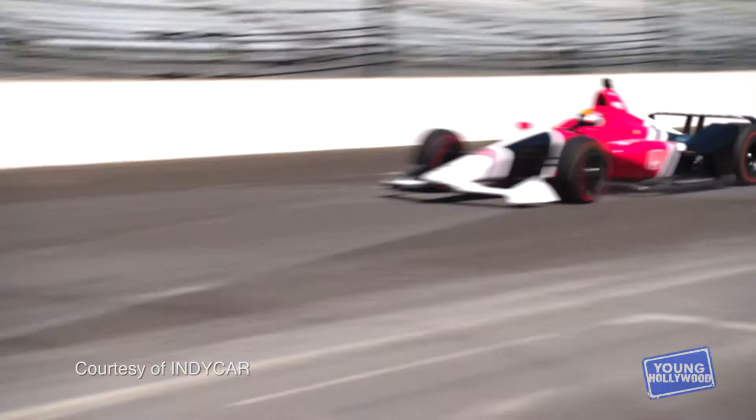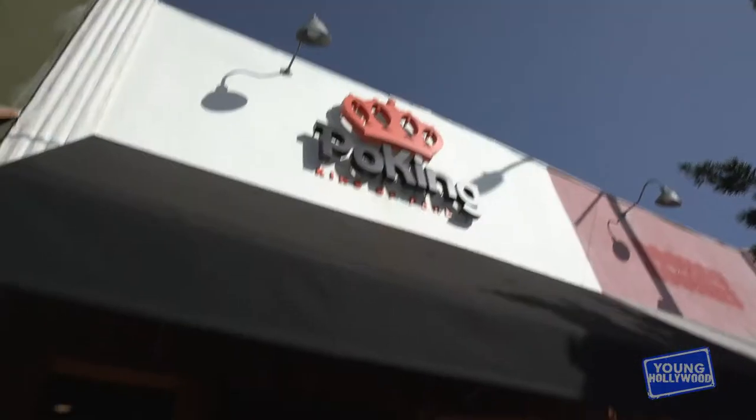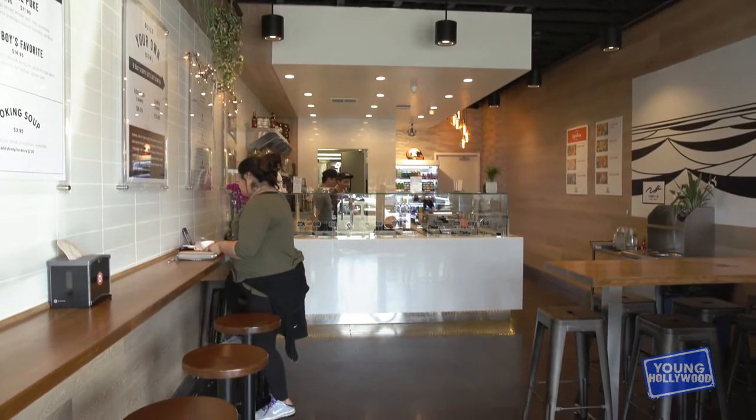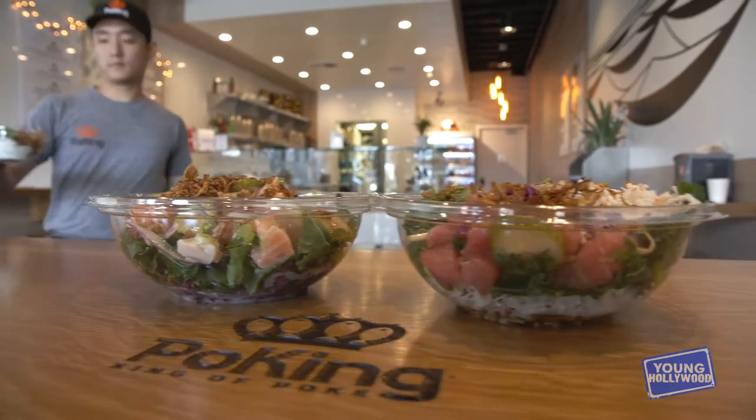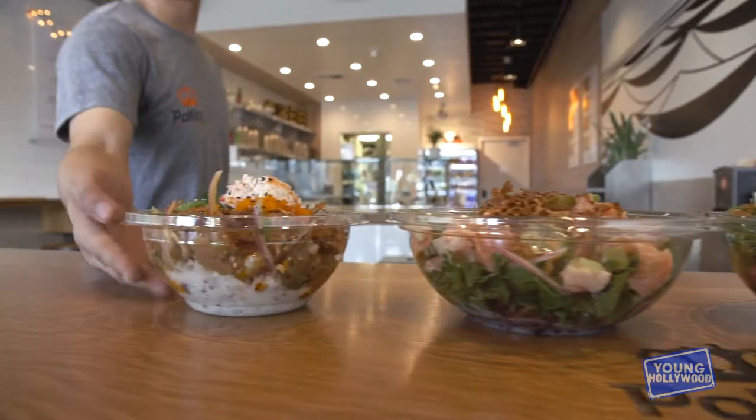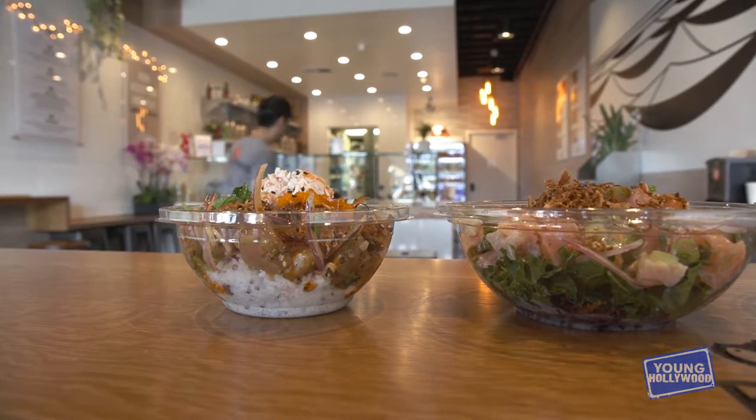To my right is an IndyCar driver, but now you are a restaurateur. Yes, decided to expand my horizons a little bit. I'm a big fan of raw fish and sushi. My main partner Luis owns a sushi place in Santa Monica — I was a big customer, loved it, and we decided to open this place.